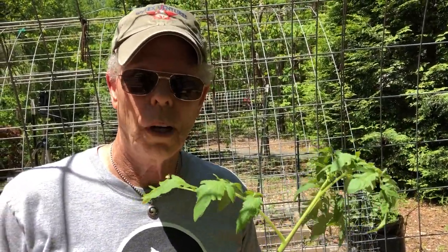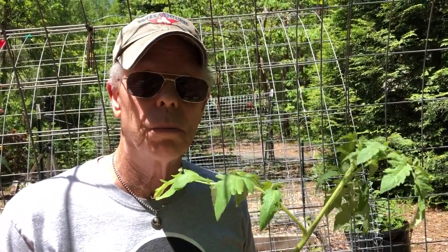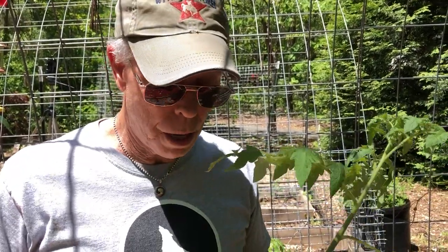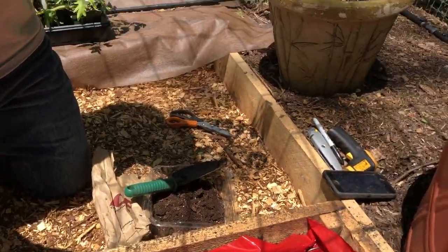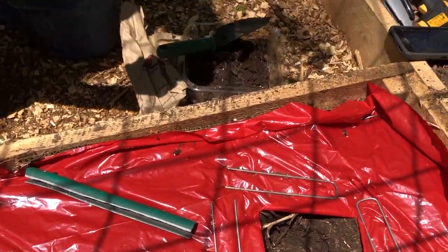Hey guys, this is Coleman Alderson for gardensall.com. Earlier we had looked at a bed that we were heating up to accommodate our tomatoes and get ahead of everything as far as the last frost goes. We've already come in, taken off the clear plastic cover, laid down this red mulch, pinned it down, and now we're in the process of planting tomatoes — which is great, this is the end game so to speak.